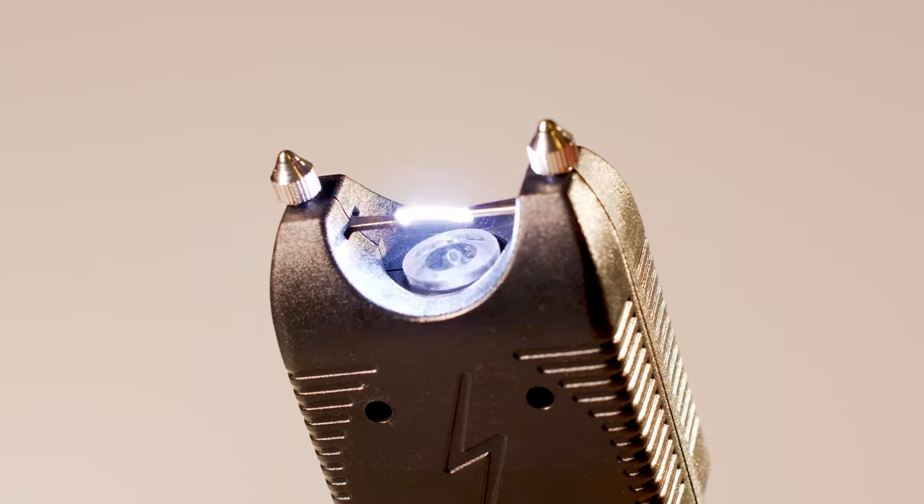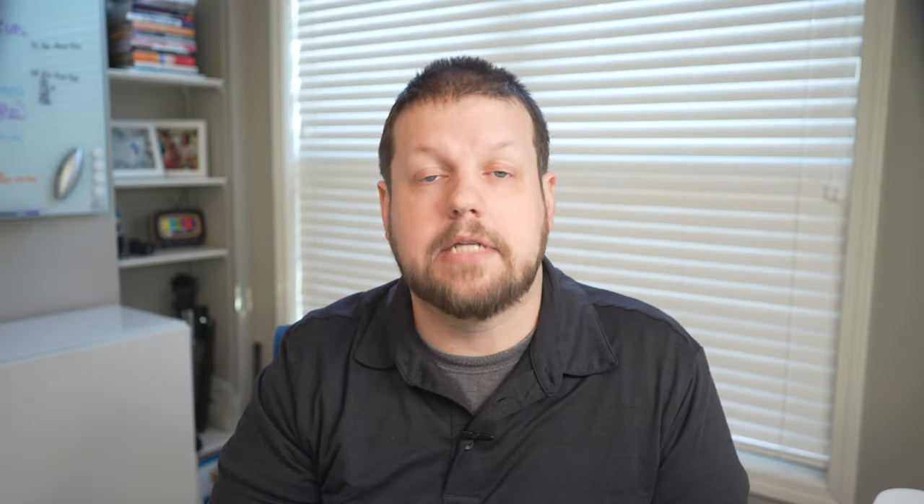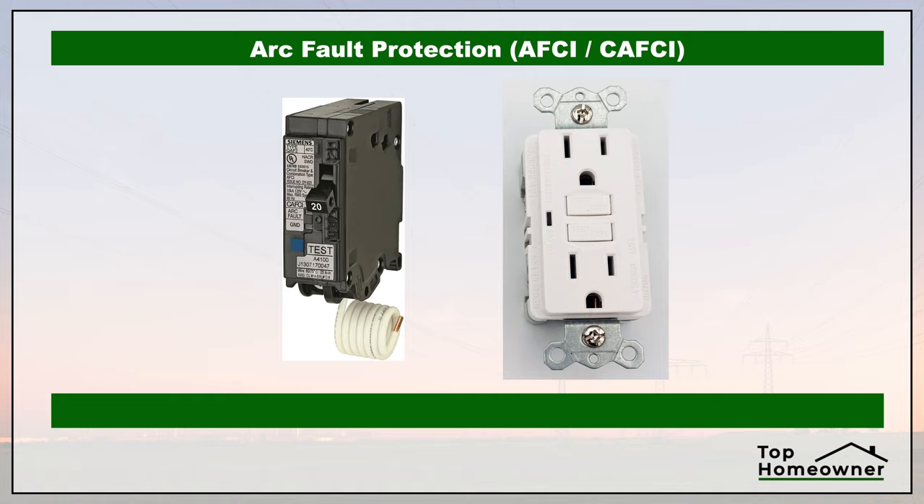The other situation is called an arc fault — this is when electricity is jumping a gap through the air and creating an arc, similar to the blue arc you'd see on a stun gun. To protect against this you need an AFCI, or arc fault circuit interrupter. Arc faults can be caused by damaged wiring or other electrical issues and can create a fire hazard even when the circuit is drawing only a small amount of power. AFCIs detect these faults by looking for abnormal behavior in the way the electricity is being used, and if something isn't normal it trips and shuts off the power before a fire can start. Thanks for watching — hopefully this helped clarify the purpose of breakers.